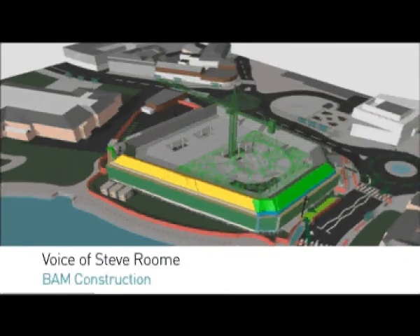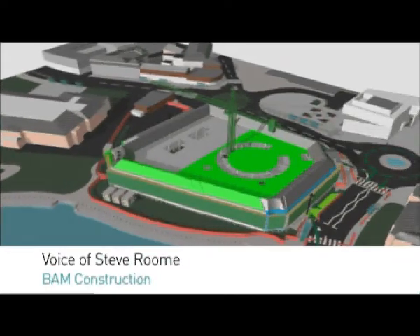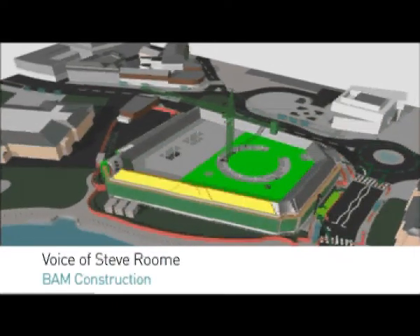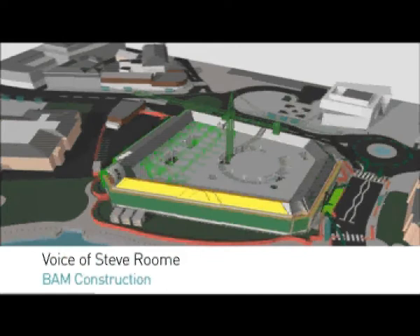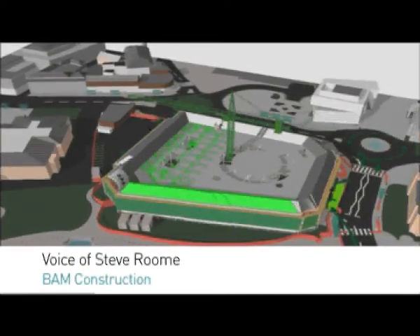Meanwhile, while we're doing this structure internally, externally we'll be cleaning the brickwork and stonework and replacing all the windows. As you can see with the sequence going around the existing roof, we'll be taking the existing tiles off, replacing the sarking felt and batten, and then re-laying the tiling back on again to make a watertight structure.